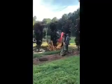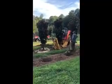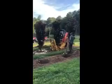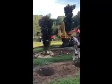I always like showing a video of us doing the actual digging of the trees when we can. These are 8 to 10 foot Little Gem Magnolias.